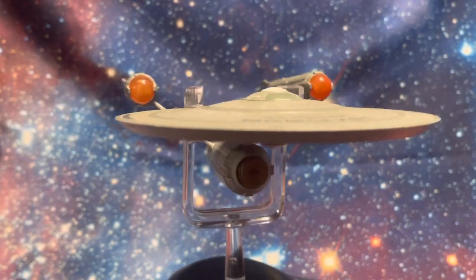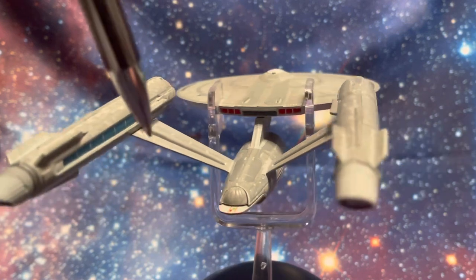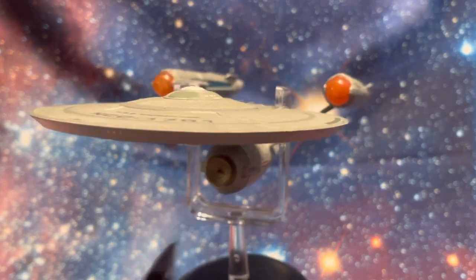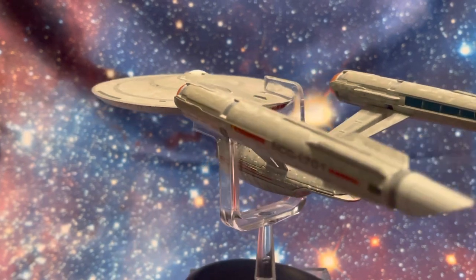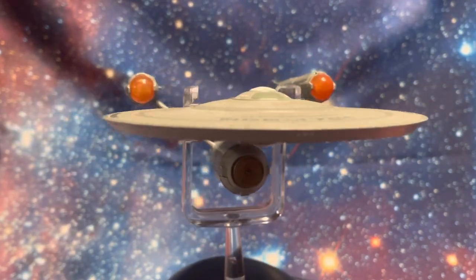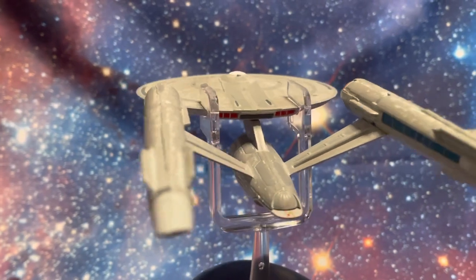We have some wonderful detailing in terms of the use of the plastics here — the bussard collectors on the nacelles, the warp engine strips on the nacelles themselves. We have a filled-in deflector dish, a gold bronzy-gold deflector dish. As ever, we can see the shuttle bay doors there, and the detailing remains consistent with the Starfleet insignia along the side.